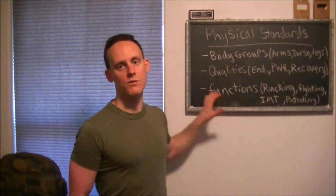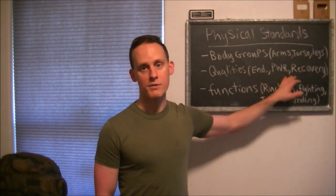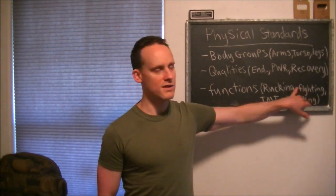Those are the physical standards I would hold people to if I were starting a militia. There are no excuses — you can always find time to condition yourself, train your body in the necessary movements, and develop these qualities. No excuses. I'll be doing future videos on how to work on each of these.